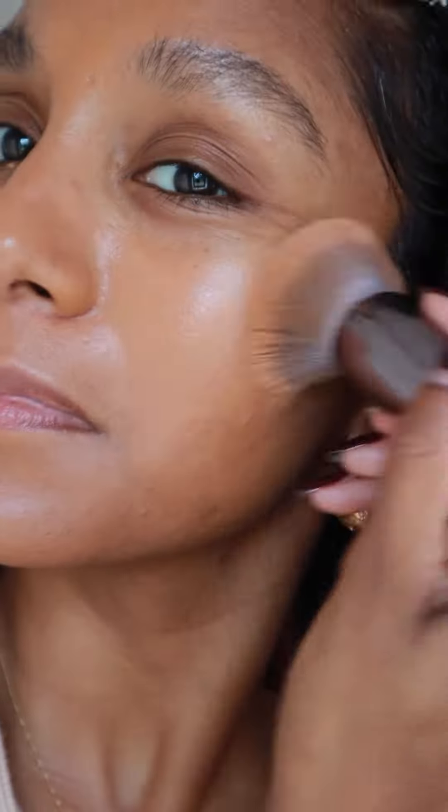Here's how I use Decipher's custom under eye brightener to go from this to this. First up, I'm going to use the Decipher My Custom Foundation. I'm buffing this into the skin with the Decipher brush to give a really nice overall dewy finish.